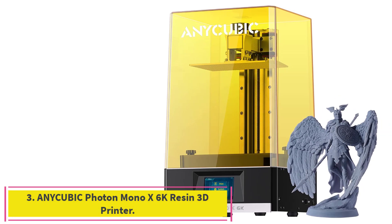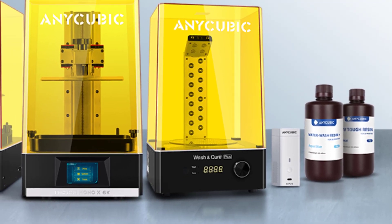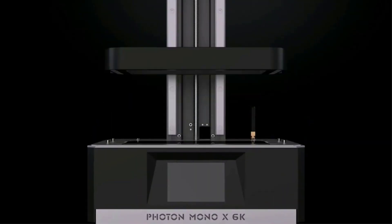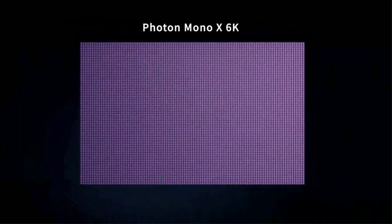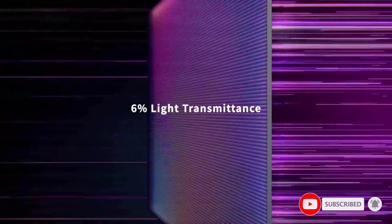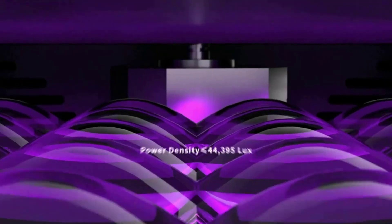Number 3: the Anycubic Photon Mono X 6K Resin 3D Printer. It is equipped with a 9.25-inch monochrome screen, which is 138% larger than a normal 6-inch screen. The monochromatic screen lasts 4x longer than the RGB LCD screen, and a special replaceable scratch-resistant film is added above the screen to save your maintenance costs. The Anycubic Photon Mono X 6K can print up to 9.6 x 7.8 x 4.8 inches (HWD). The large volume can print large-size models or multiple models at one time, effectively improving your work efficiency.